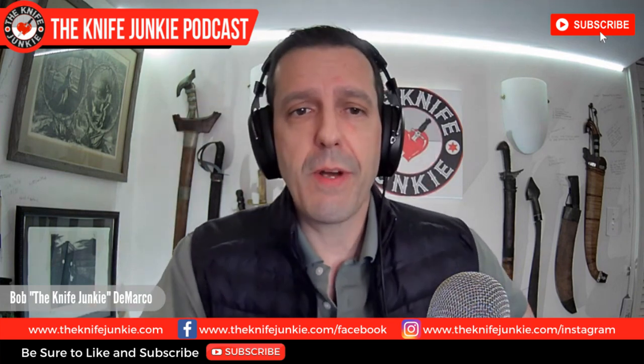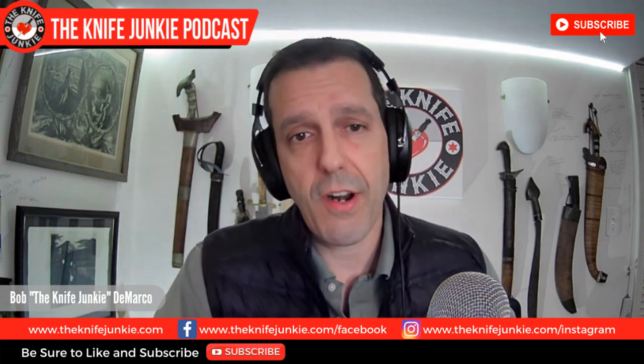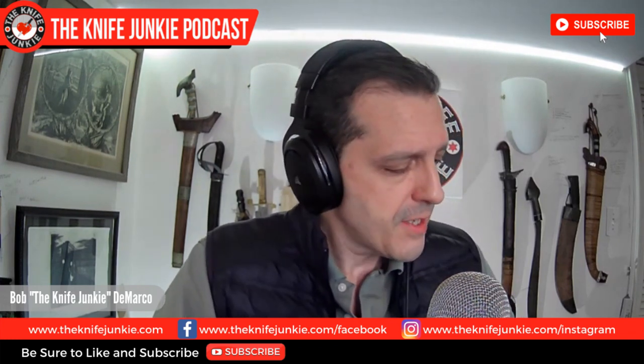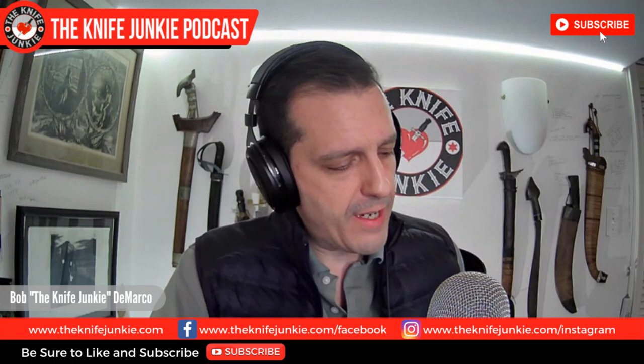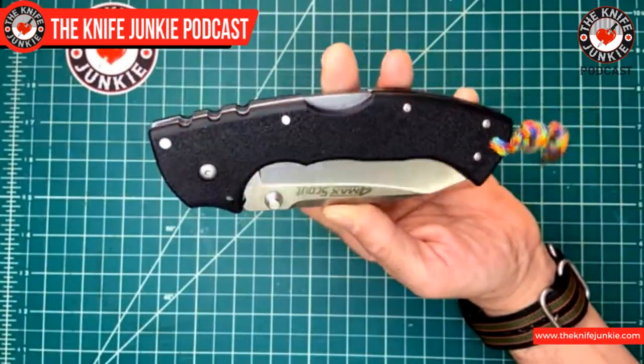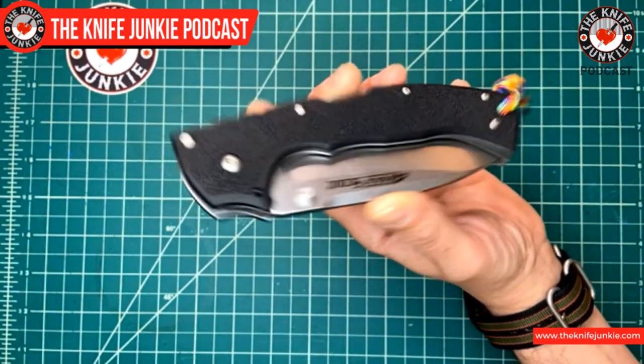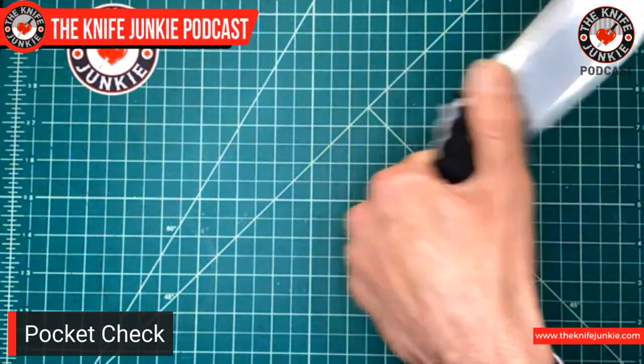First, like we do on this show all the time, we're going to start off with a pocket check. Today I am carrying this beast — this is the Formax Scout. You know the Formax — it's Andrew Demko's answer to small knives.